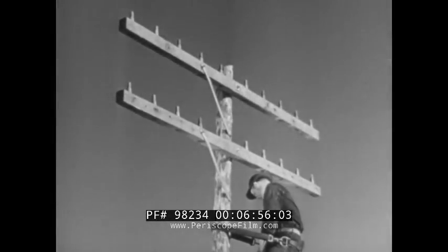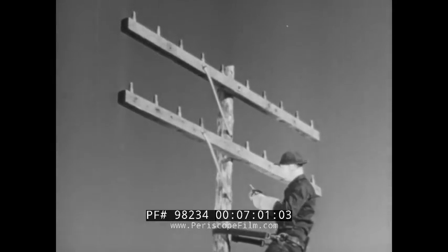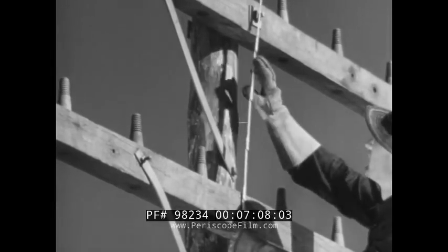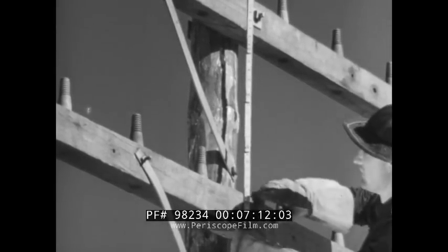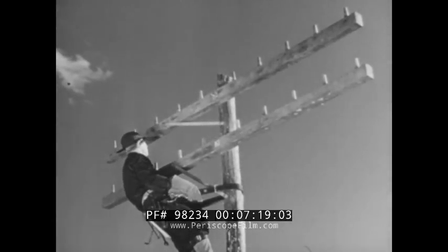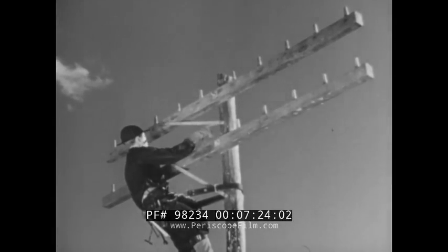When you put two or more cross arms on one pole, use the regular braces just as you would if there were only a single cross arm. These cross arms are usually spaced 24 inches from the top of one to the top of the next. However, sometimes they may be spaced only 18 inches from top to top. When this happens, you've got to move the top brace up, which means drilling a new hole through the cross arm four inches out beyond the regular hole.